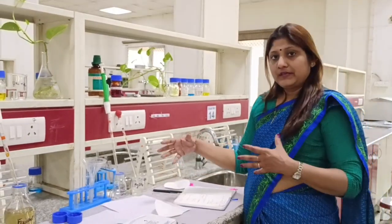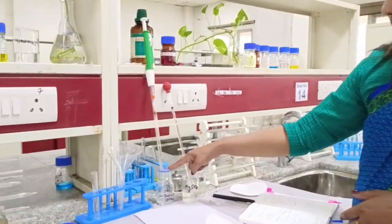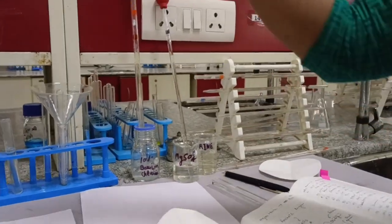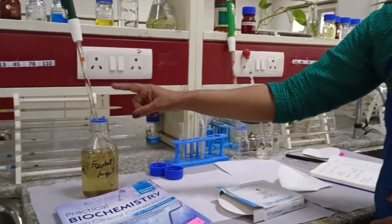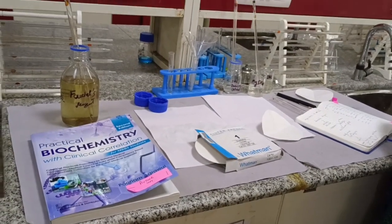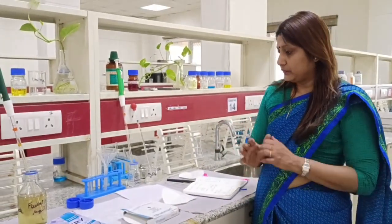First, let us see what reagents are needed for doing this test. We need 10% barium chloride, 1% magnesium sulfate, and the urine sample. You have to find out whether the urine has bilirubin or not. Most importantly, you have to use the Fouchet's reagent, which is freshly prepared using 10% ferric chloride and 25% trichloroacetic acid (TCA). TCA acts as a stabilizer and makes it soluble in the solution.